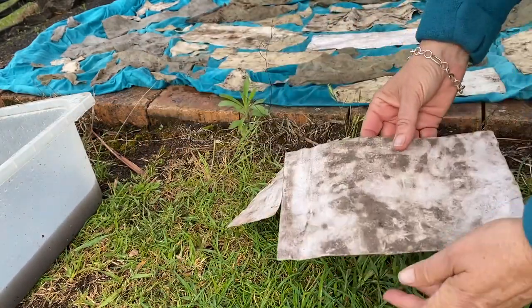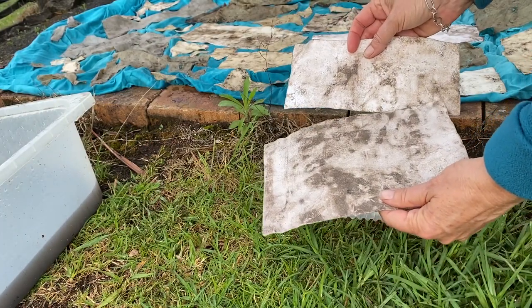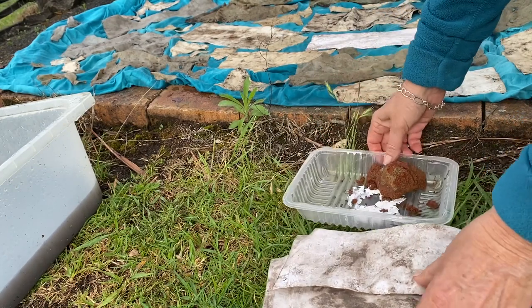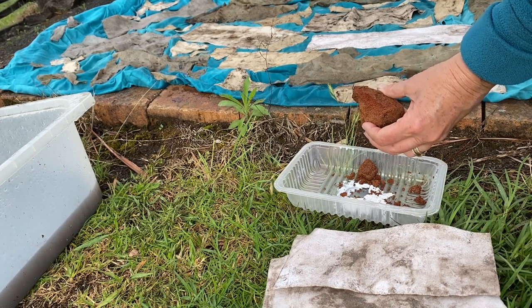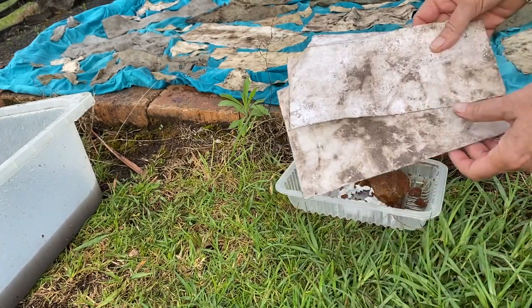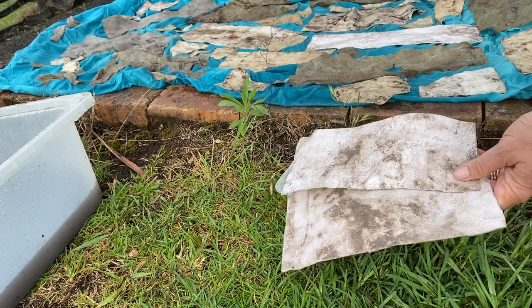Here are the first two pieces of paper that I got out of the paddock, tested and dried. I've got this beautiful piece of red-coloured clay soil out of the paddock from my morning walk and I just want to make some marks on these two dried pieces and also some of the pieces that are still wet.